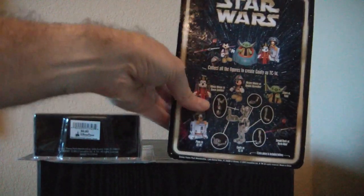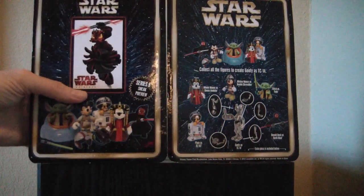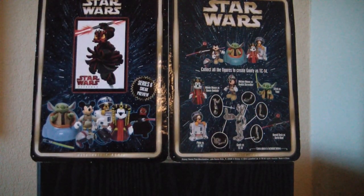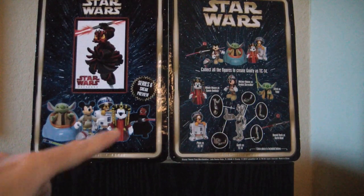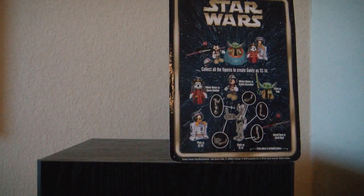And the backs are different. Here we have the picture of Goofy's TC-13. Here we have a nice picture of Donald Maul — look at the poster that was shown at Disney's Star Wars Weekends — and all five figures in the set. So just be aware of that. I just wanted to let you all know.